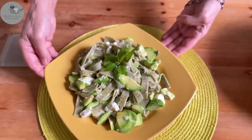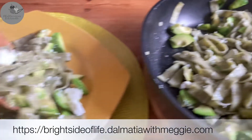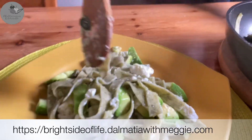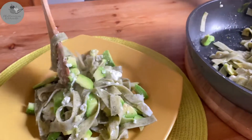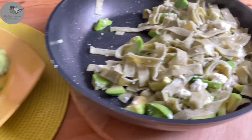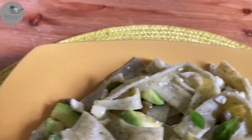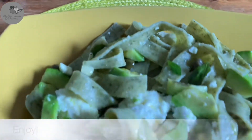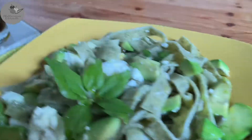I'm gonna link some more pasta recipes from us here so you can check them out. And on our blog, which is called The Bright Side of Life, you can find so many delicious, healthy, and easy Mediterranean diet recipes — feel free to check them out too. Thank you so much for being here and for your support. If you fancy, subscribe for more — thank you so much, guys, and I'll see you next time!